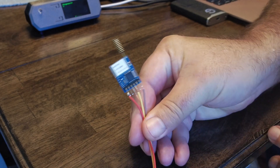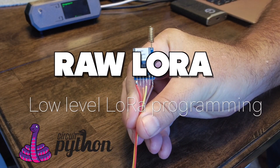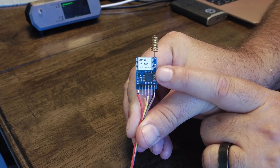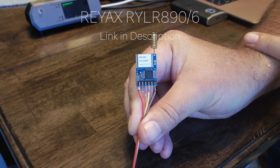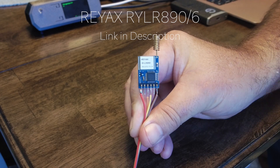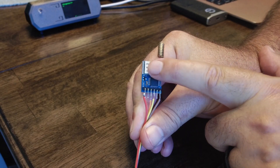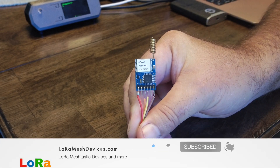Today I want to talk about raw LoRa, meaning using a chip like this — an SX1276-type chip — to send LoRa messages to a similar chip. Frameworks like Meshtastic have built applications around this raw technology, but you can actually just use a chip like this and build your own software that communicates over LoRa.